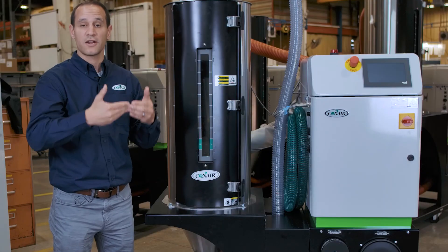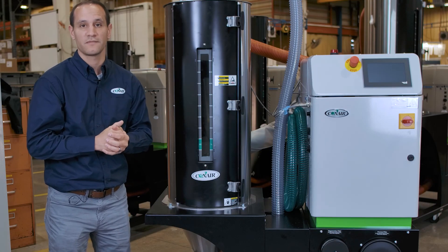Just like all the new DCB controls, this dryer is capable of using its onboard VNC viewer, which allows you to log into the dryer remotely for viewing or control — it's virtually a mirror of the control you'd be standing in front of. You can take it one step further with Conair Smart Services, our Industry 4.0 system, and tie this system right to the cloud for data processing and analysis.